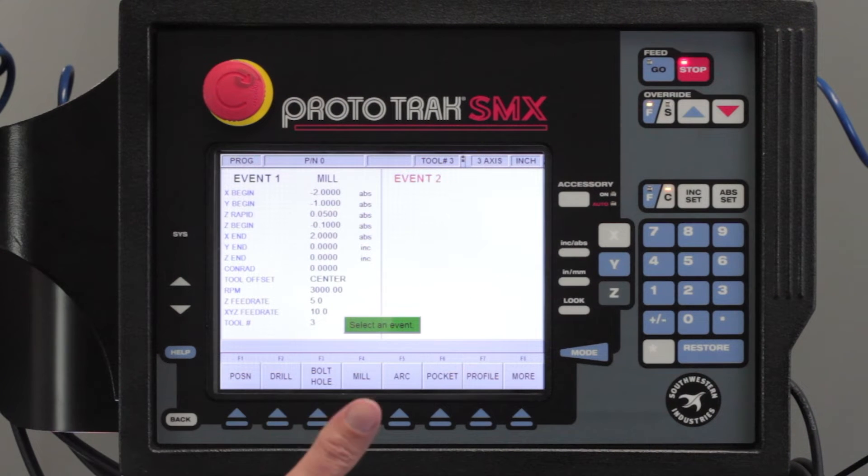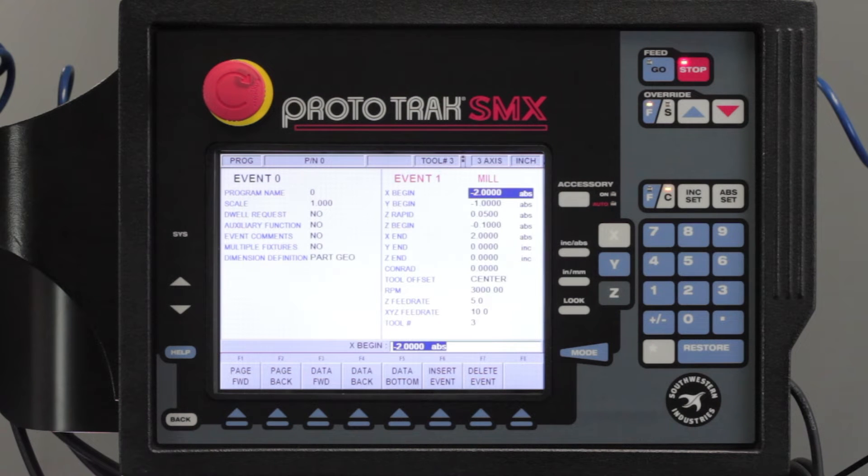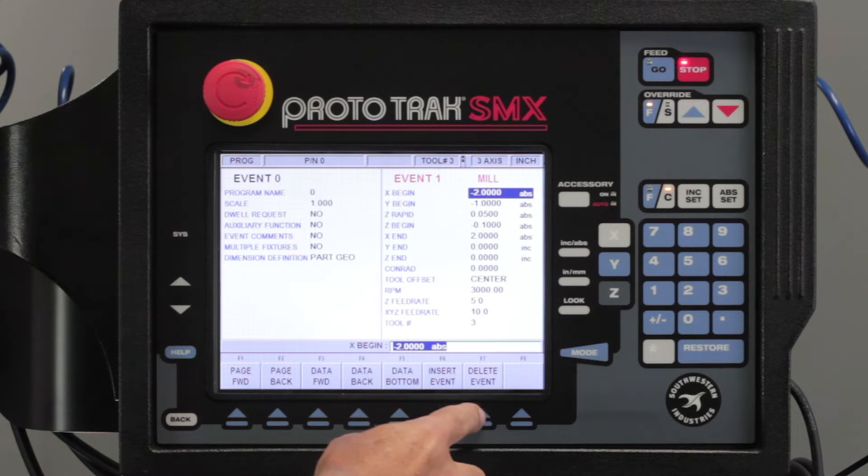So now I'm going to show you how to make a wider slot using a smaller end mill. We're going to do that by using a profile. First thing I'm going to do is go back to the control. I am in the program mode. My event is here but I'm going to use the back key to bring it back to where I can use it, and in this case I'm going to actually delete it.